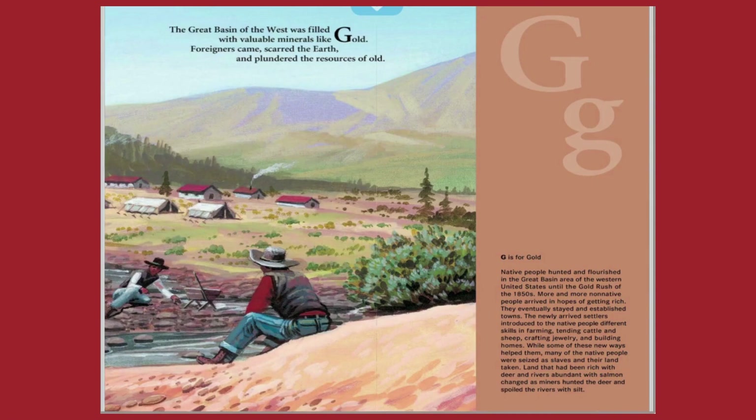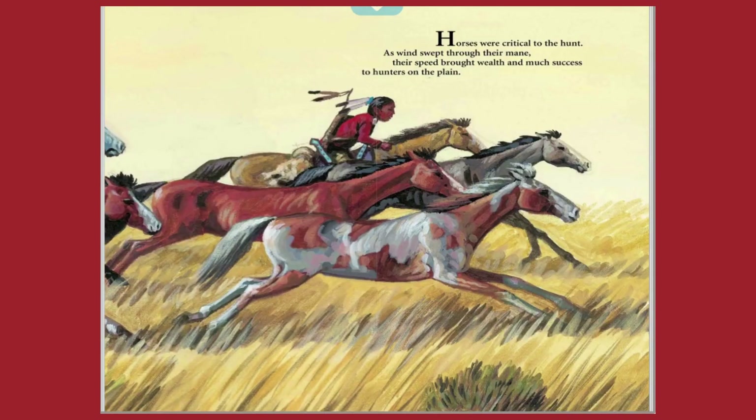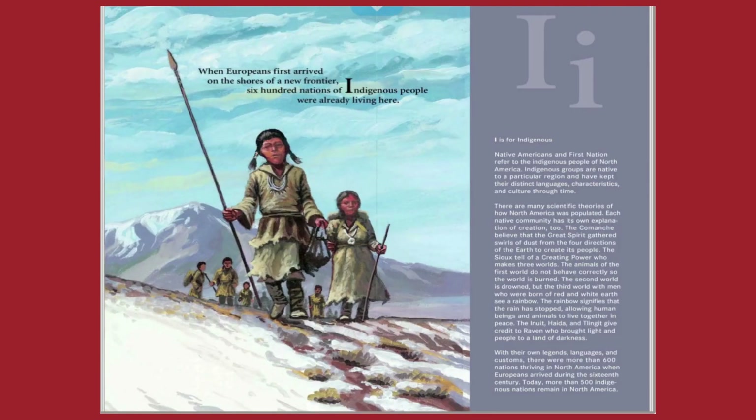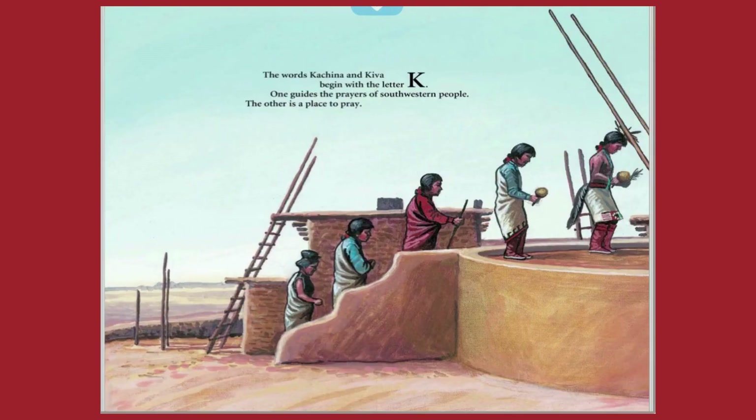G is for gold. H is for horse. I is for indigenous. J is for jewelry. K is for kachina and kiva.